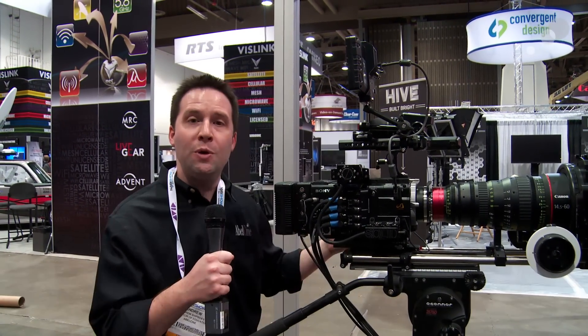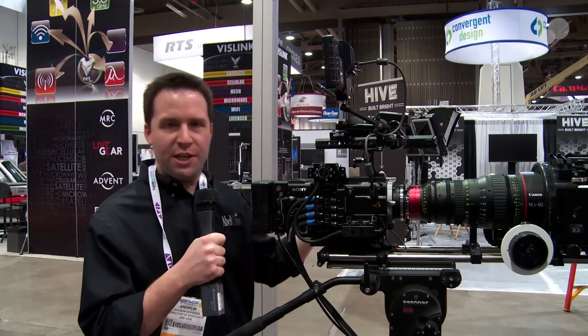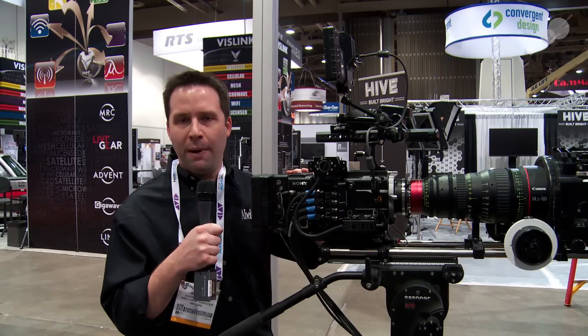Hey everyone, Andy here at NAB 2013 at the Able booth and I'm here with the Sony F55. We have a couple of new accessories for the camera from Solid Camera. They make accessories and they have some new ones for the F55, including this little box here which is called the Scatterbox.